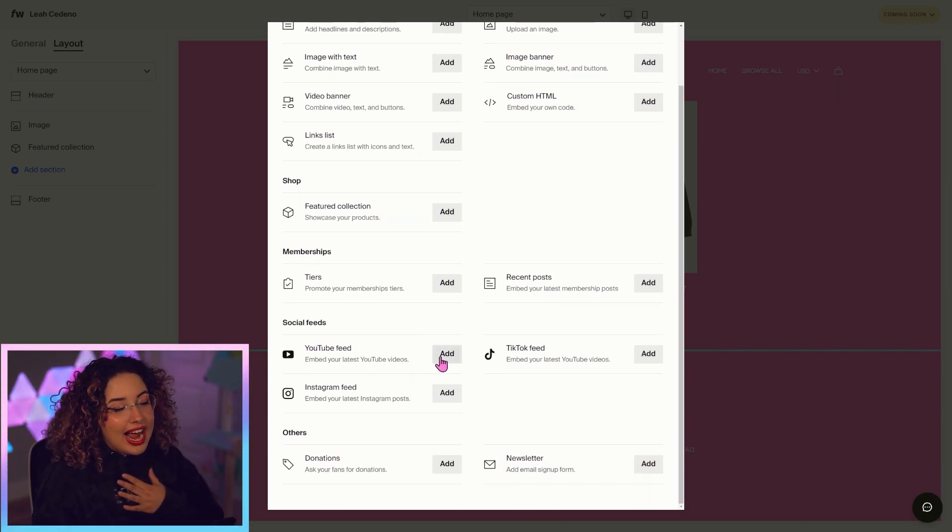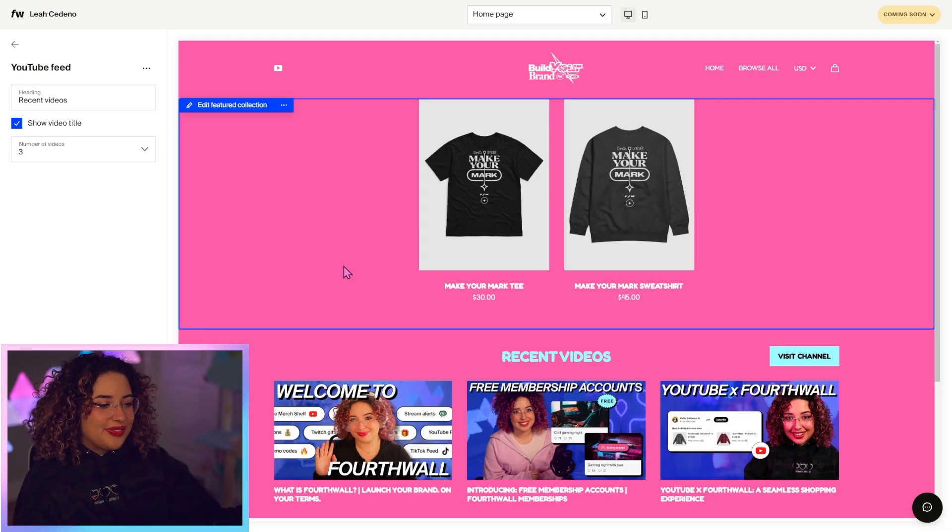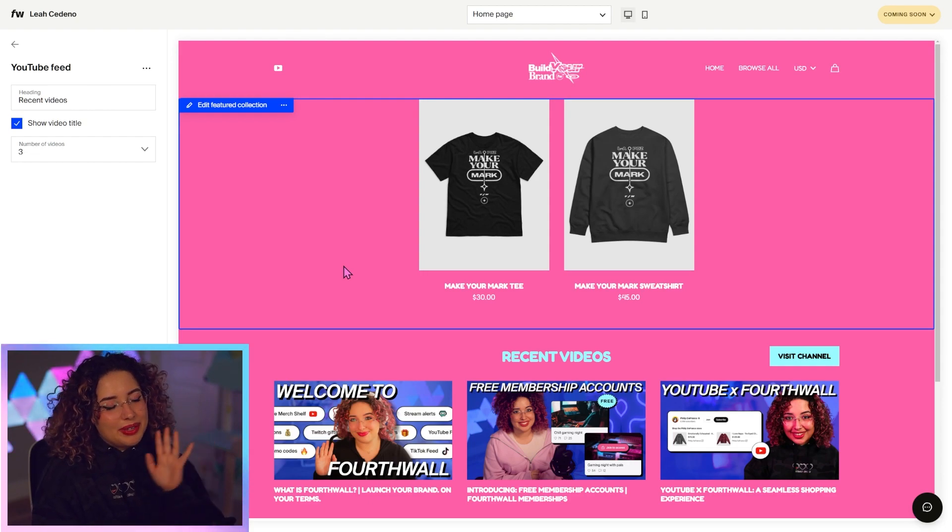You can add your memberships here. I really like adding my YouTube feed, so I'm going to go ahead and do that. Now we can see all our YouTube videos there. This is a great way to add your socials to your shop — you can do YouTube, TikTok, Instagram — and it's just so nice to have everything in one place.